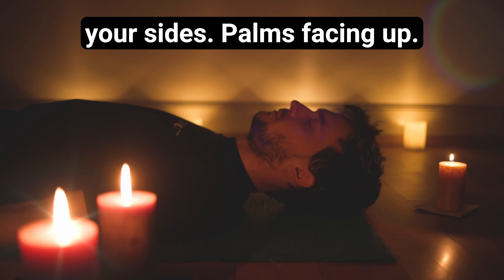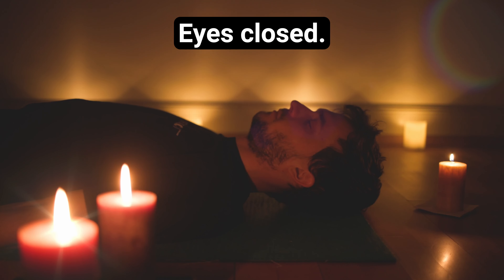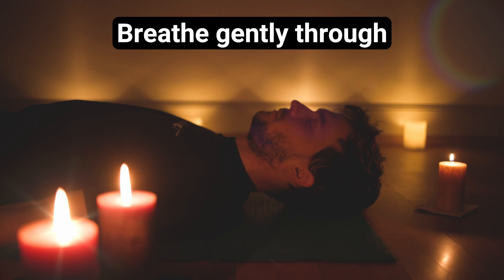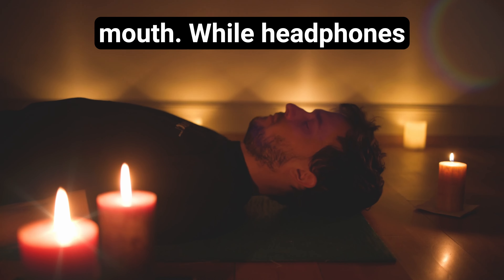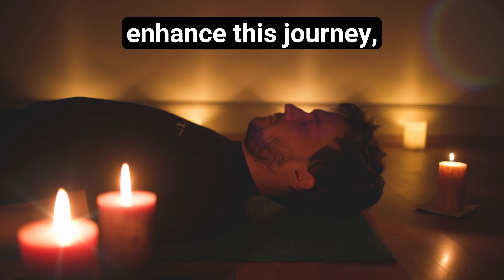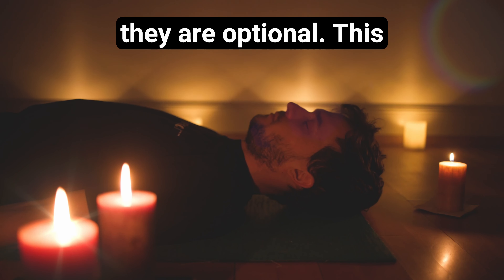Namaste. This is an effortless introduction to the transformative power of Yoga Nidra, perfect for newcomers. Welcome to Yoga Nidra — Non-Sleep Deep Rest. Your guide Marcel Gru speaking.